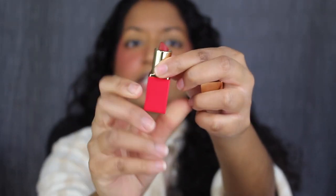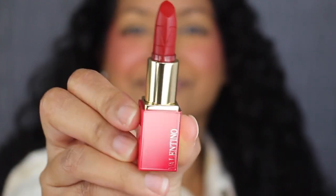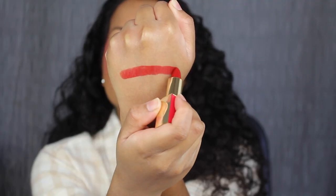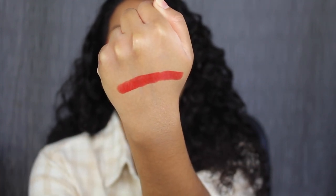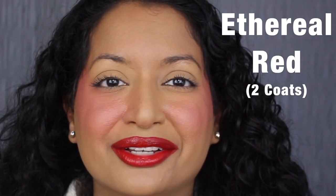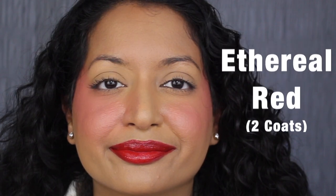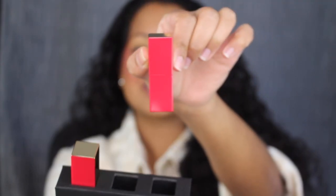This shade is called 217A, Ethereal Red, described as a deep blood red. Here's how much product comes inside the tube. It's not very pigmented — you can still see my natural lip peeking through. Let's see if it's buildable. This shade is perfect for holiday.